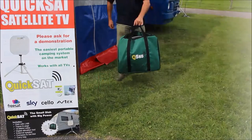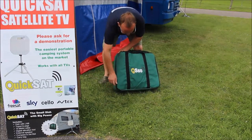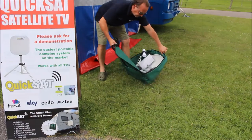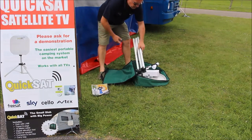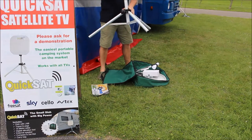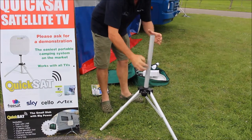So that's the bag, this is the kit and this is how easy it is to set up. What we're going to do firstly is unzip the kit and show you the contents. In here first we have our sat mat, then we have our tripod. Opening up our tripod, put that like so.